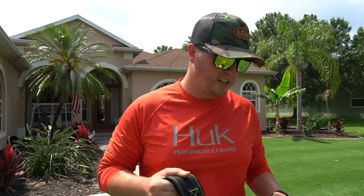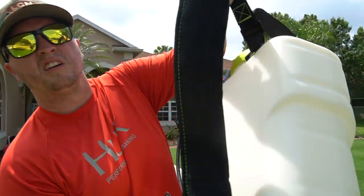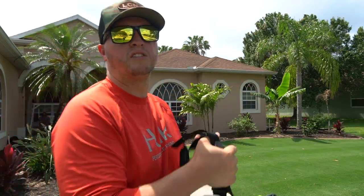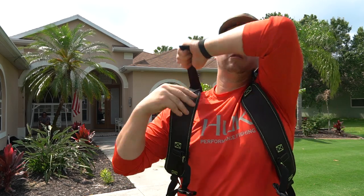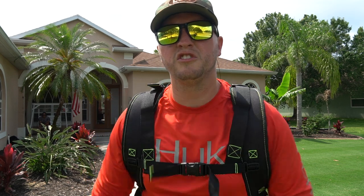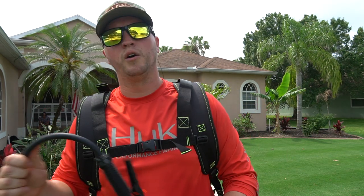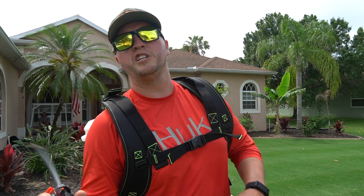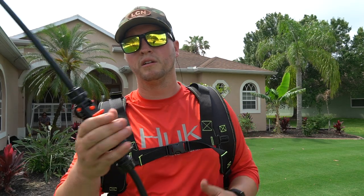Moving on to straps and retention — the Ryobi has padded straps with no back pad, but they're adjustable from several points. It also has a chest retention strap. For comfort, it's acceptable but not the most comfortable I've worn. For wand retention, Ryobi has holders on the top and side, but neither is super easy to access.